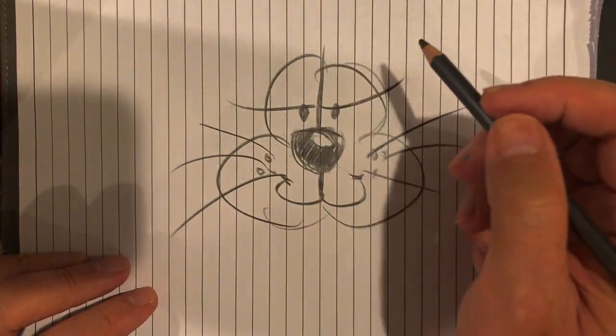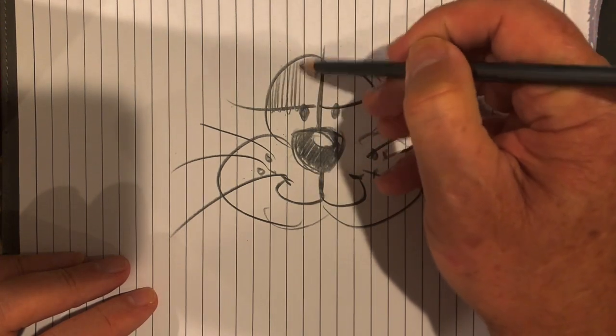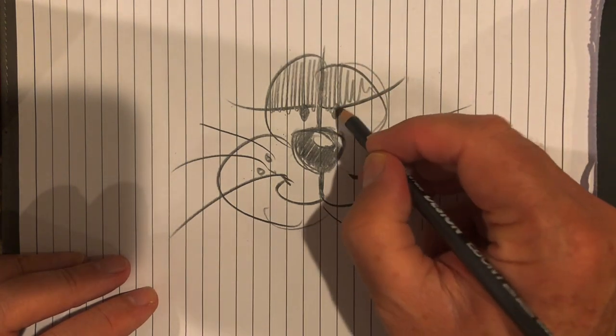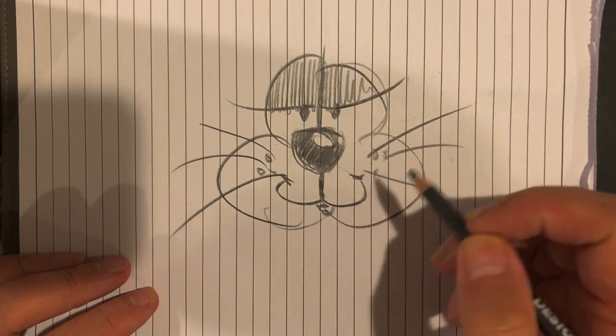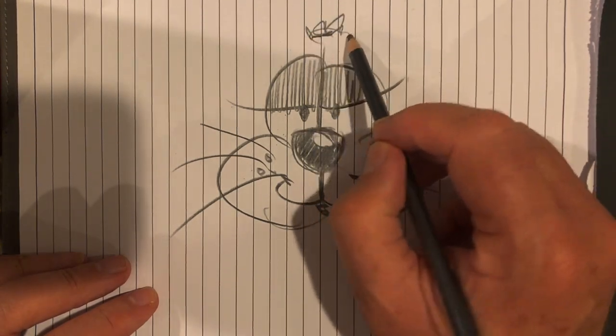Maybe some low eyelids that are shaded. This cat's kind of lazy looking. How about a tongue? A cute little tongue sticking out there. And a little bit of fur here.